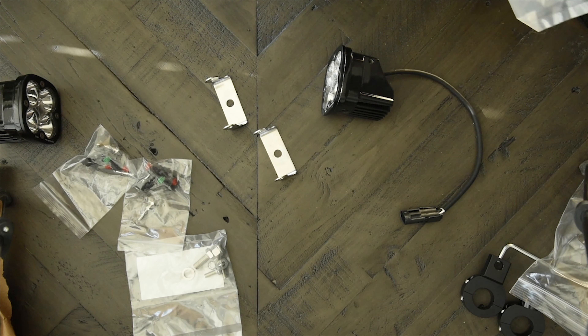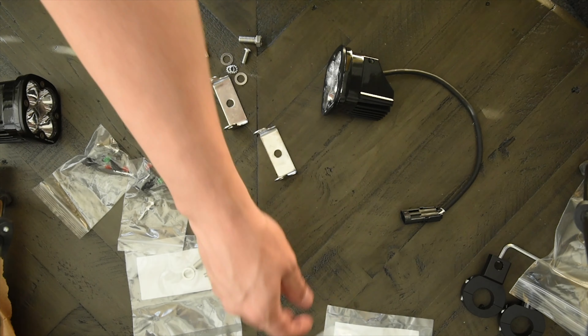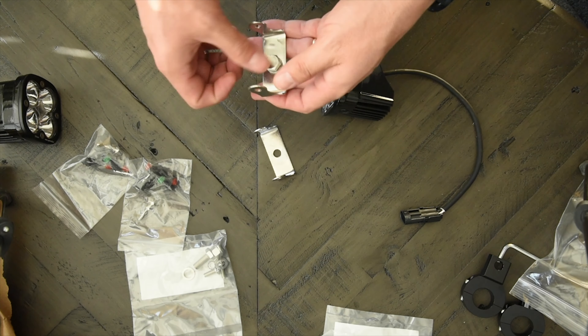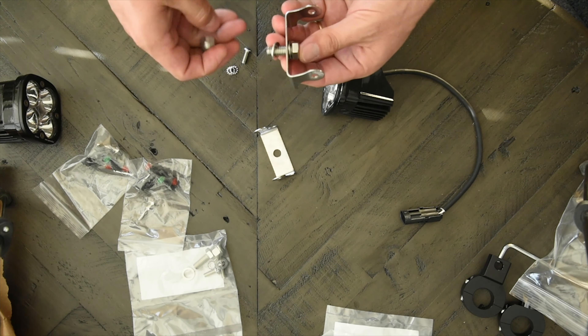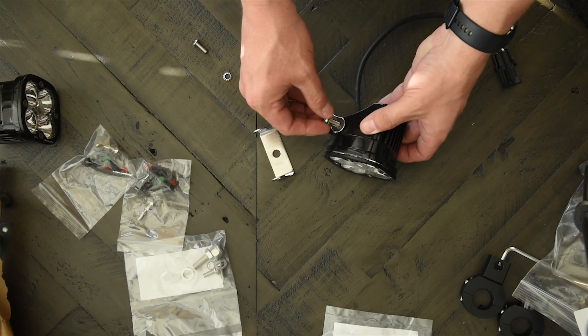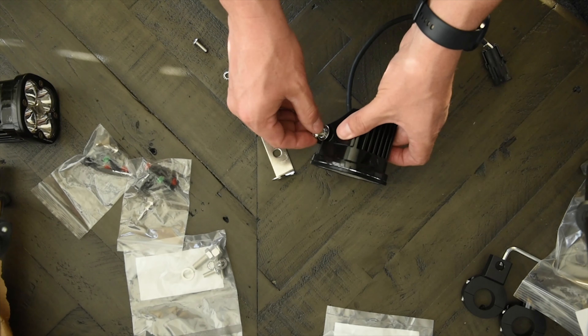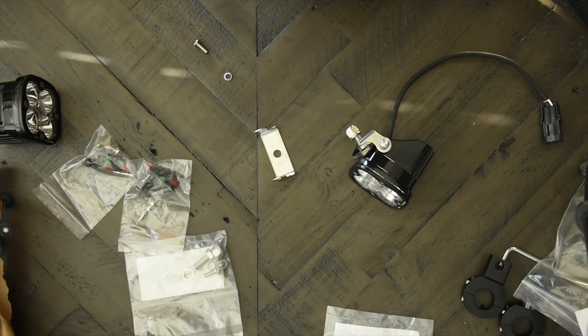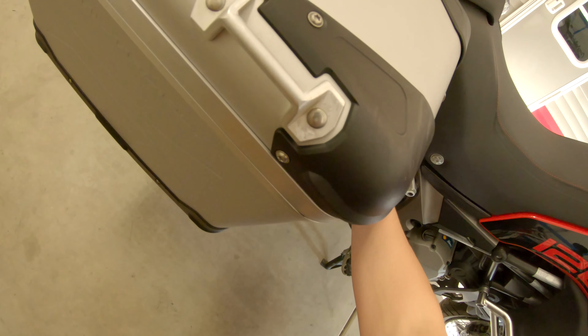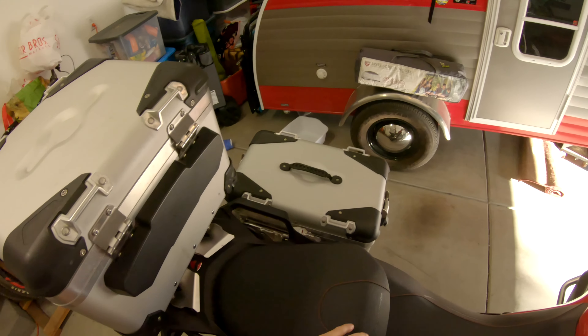Even at 80 miles an hour you are nowhere near outrunning your lights. Now for the install — I started by installing the brackets onto the lights themselves.